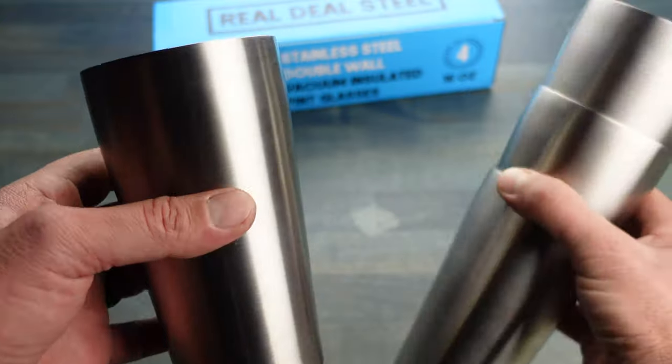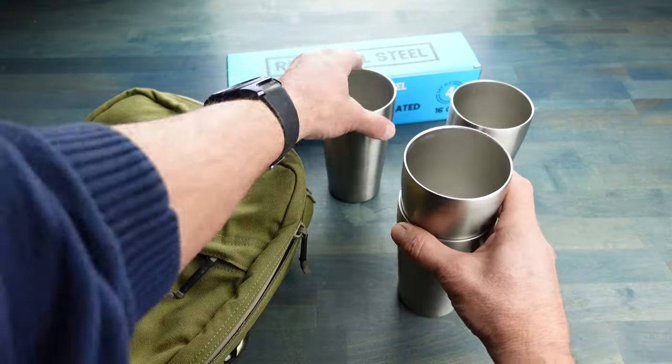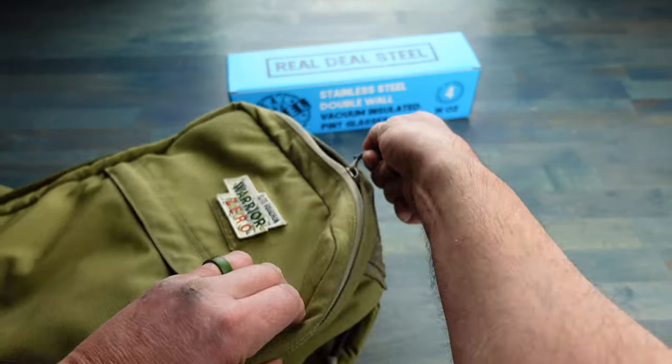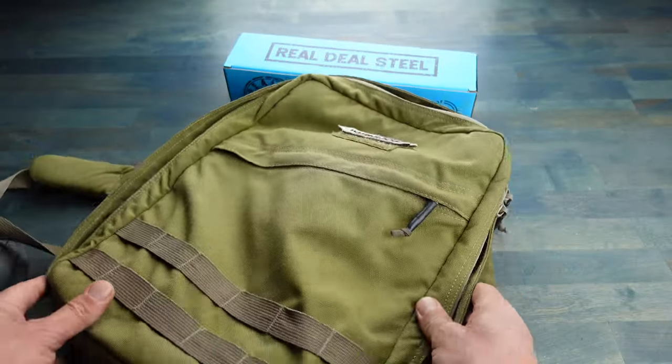One of the first things that I noticed once I unboxed these tumblers is the fact that they are stackable, which is really cool. I haven't come across stainless steel tumblers of this quality that are actually stackable, and for those of us that are on the move a lot, that certainly is a desired feature.